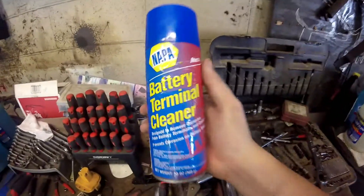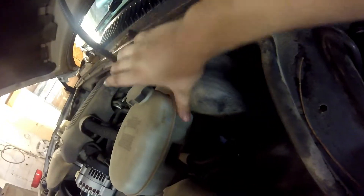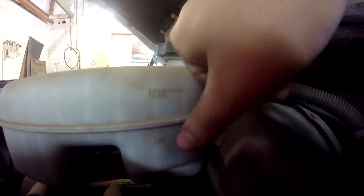You also want to check your battery terminals — make sure they're not corroded, and if they are, get the proper treatment. You can get it at almost any automotive store. Brake fluid: as you can see on the side, there's a maximum level and a minimum level, so we've got a minimum and a maximum right here.